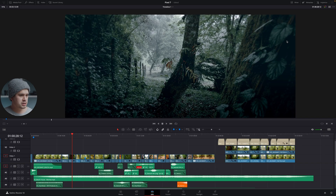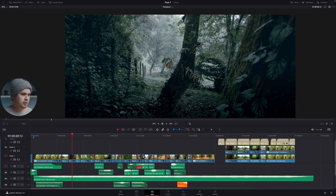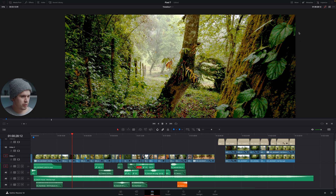Here in DaVinci Resolve we have the Pixel 7 project — it's a very simple project with a single video track, and every single clip is edited in the exact same manner. Right here we have the final results: a clip with a very moody color grade. But let's see the before — without the color grading it looks terrible straight out of camera.